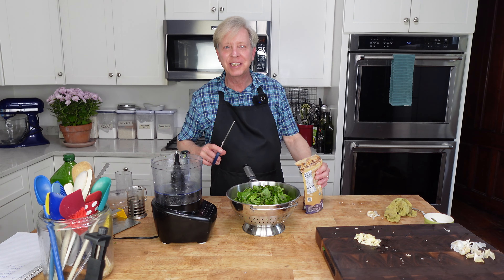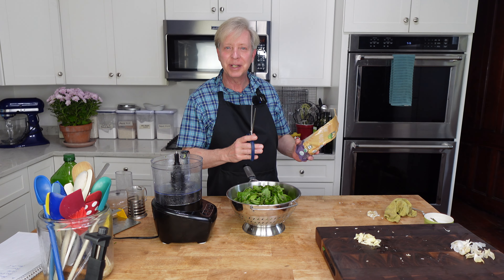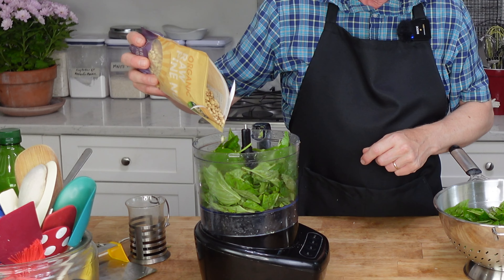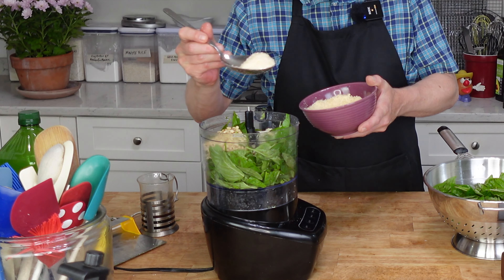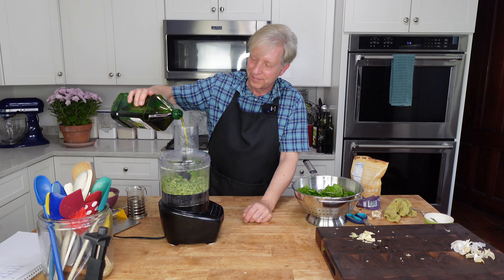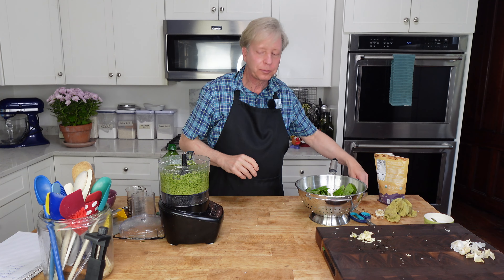Now I'm going to tackle the basil pesto. For this I'm going to use basil, pine nuts, garlic, Parmesan cheese, and olive oil. It's a really simple recipe. A taste. Exquisite.